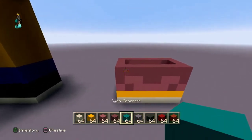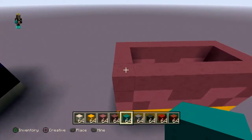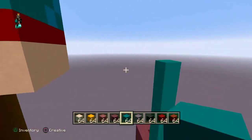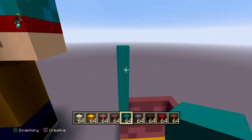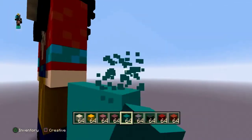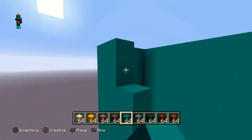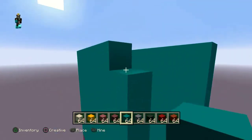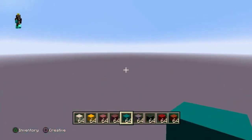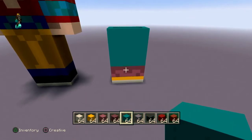Now the pants — go up eight blocks with the cyan concrete: one, two, three, four, five, six, seven, eight. You know you did it right if it's right next to the arms. Then fill the cyan in. That is his pants.